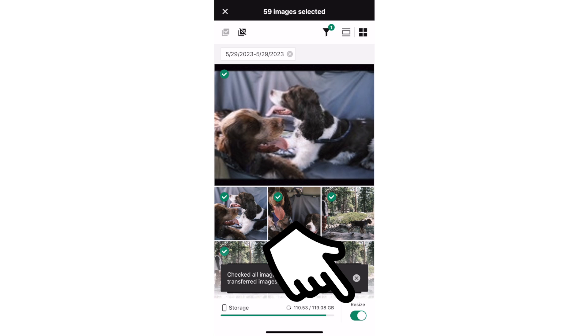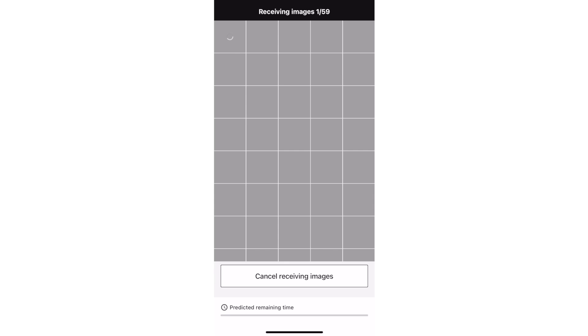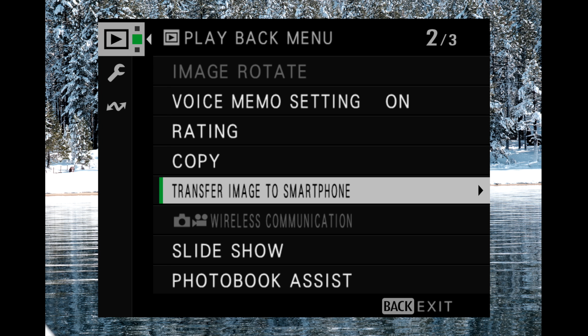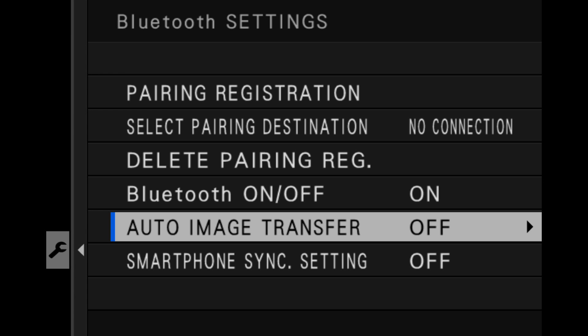Enable the resize button in the lower right to downsize your images to small. Unless you want to post 26-megapixel images to Instagram where they're going to be downsized to 1.2 anyway — just go small — and then tap Transfer the Selected Images. You can also tag images on your camera to transfer to the app using the transfer submenu option in the playback menu, or use the auto image transfer function in your connection settings menu to tag all images for transfer.